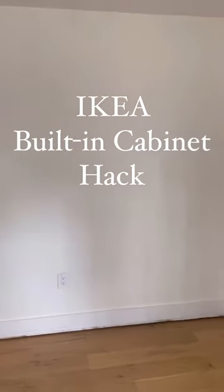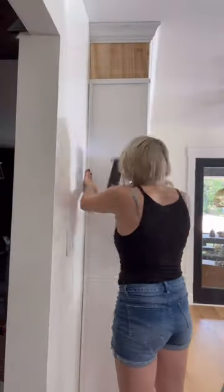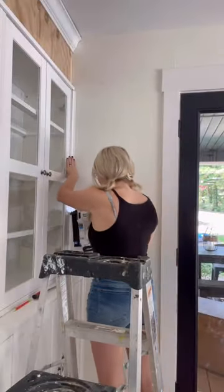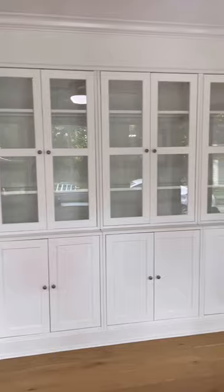Have a boring blank wall and need more cabinet space? Let me show you how to create a custom looking cabinet using this IKEA set. We started by filling the gap from the cabinet to the ceiling using cabinet grade plywood, then added trim molding and primed the cabinet grade plywood so the cabinet looked officially built in.